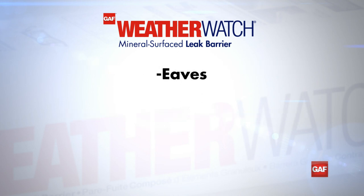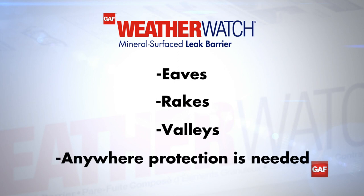In addition to eaves, WeatherWatch can also be used along the rakes, in valleys, and on any other place where added protection from wind-driven rain and ice damming is needed.